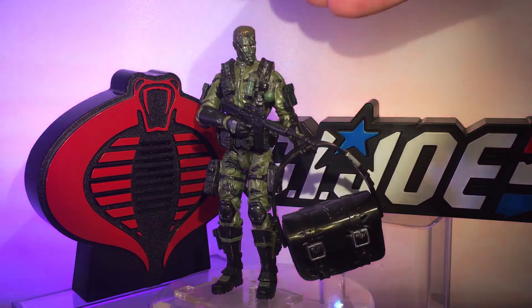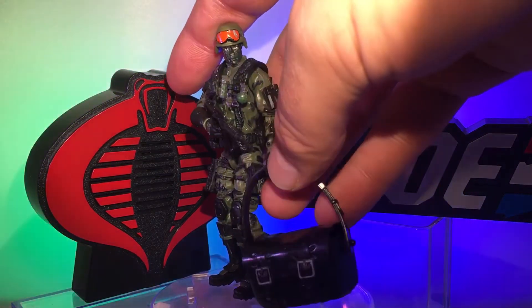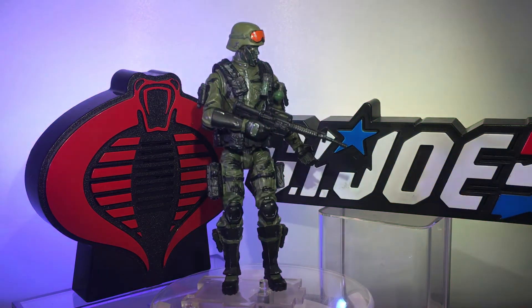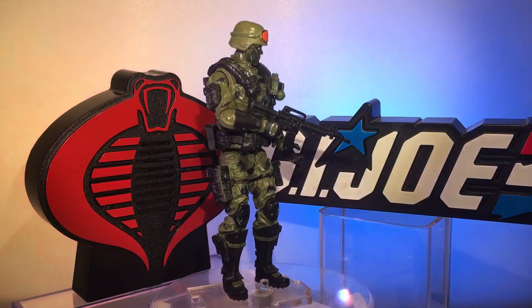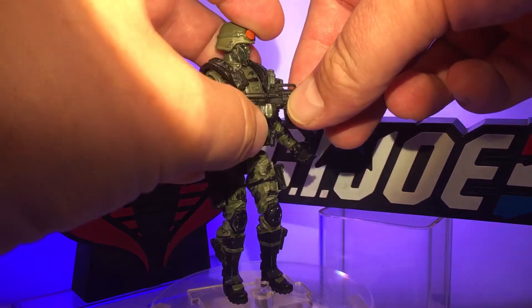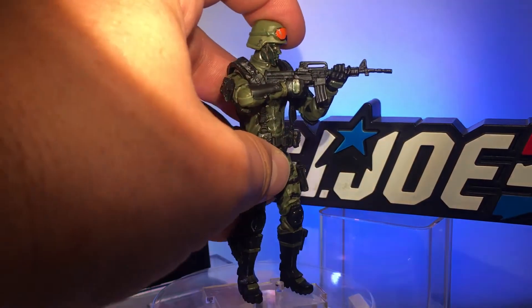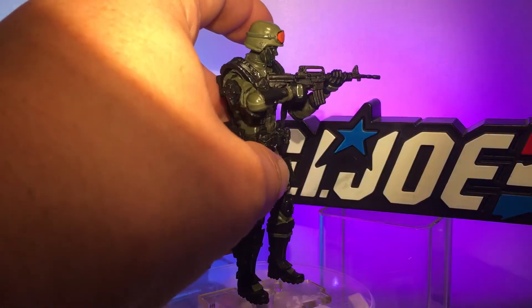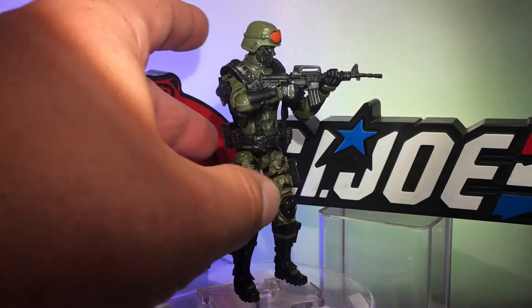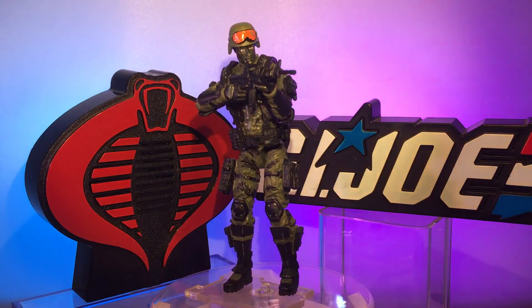Pistol at his side as a sidearm. There's not really much going on with this figure — he's very basic, but I really enjoy him as much as I enjoyed my original Hit and Run back in the day. Hit and Run had a neat rifle that looked like a machine pistol with a very long, thin magazine — wouldn't hold a very large caliber bullet, but that's fine. I found a saw rifle that's very similar, more of a short compact carbine, which is very close to the weapon he originally had.